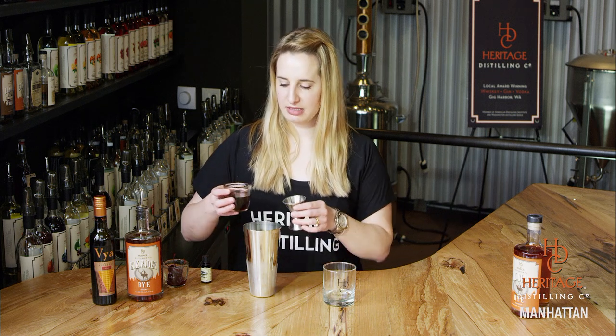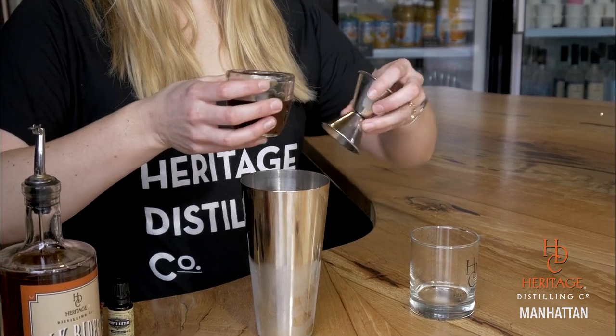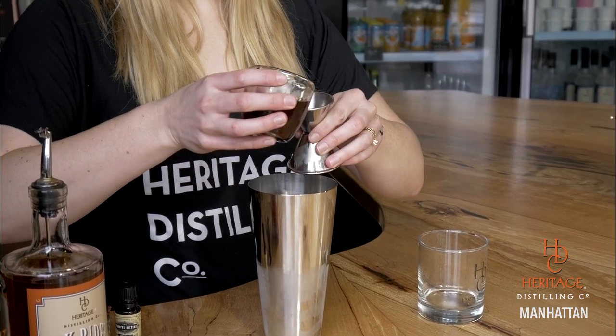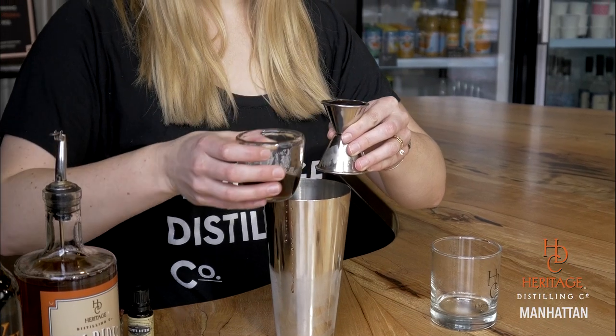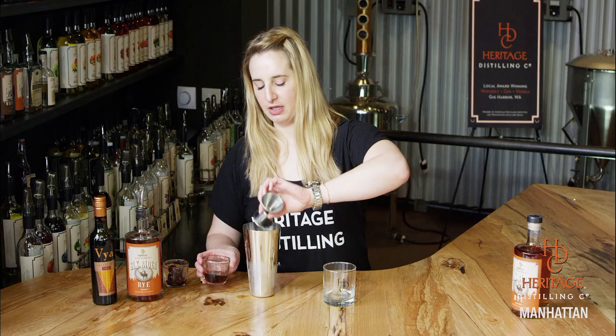Manhattan is traditionally made with rye. If you don't like rye or if you prefer a different whiskey, you can use a different whiskey as well. I have a sweet vermouth here — this is a Vaya sweet vermouth. We're going to do a half ounce of that. Vaya is made in California and has a little bit different flavor profile. In my opinion, it makes one of the best Manhattans out there.